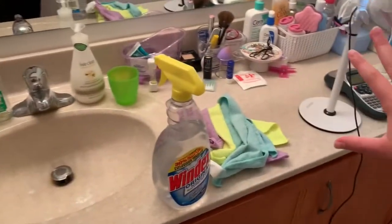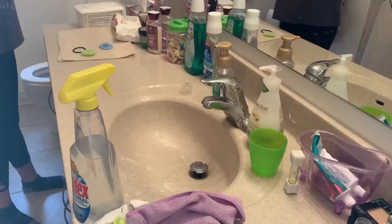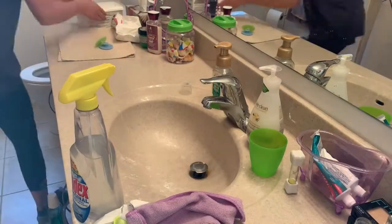Hey everyone, welcome back to my channel. In today's video I'm going to be cleaning and organizing my entire bathroom. I'm going to show a whole bunch of ideas of how to organize. So let's get started. I'm going to be cleaning and organizing all these cabinets, figuring out this whole situation up here — there's way too much stuff out. And then the last thing I'll be doing is the shower and this medicine cabinet.